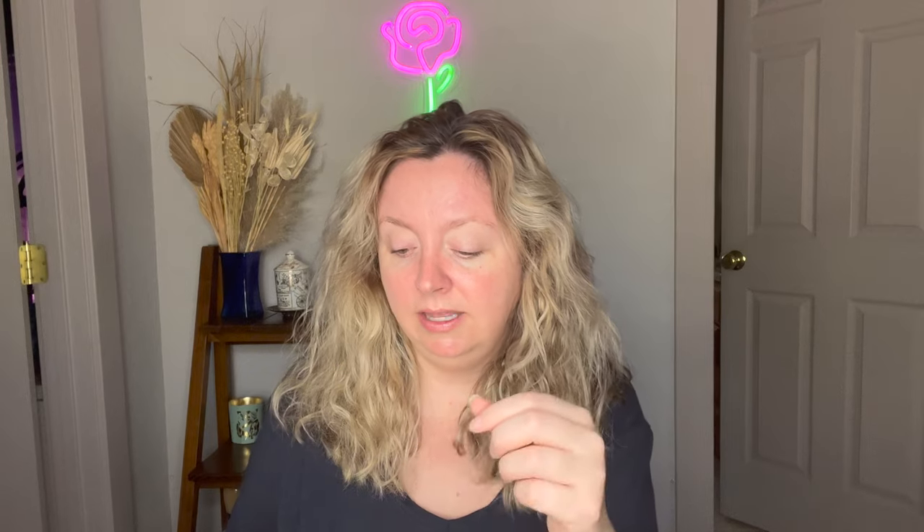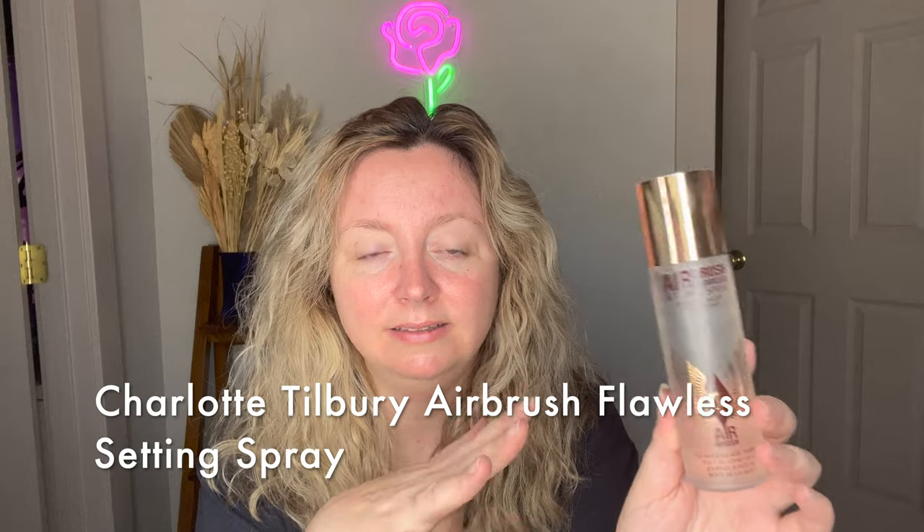I got it off Beautylish, the exclusive retailer of Sonia G — not sponsored, obviously. I realized I had a $15 credit expiring after I bought the brush, so I made another order. I picked up the Charlotte Tilbury Airbrush Flawless Setting Spray — I've heard a lot of good things about it, and I know I'm almost out of my current setting spray, the Milk Hydro, which I've been really liking. I tried this once and like the light mist, though it does have a scent.